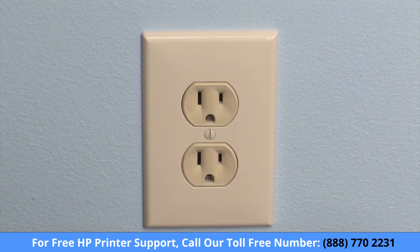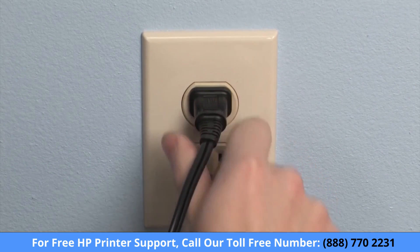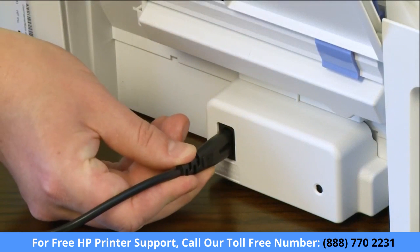Plug the power cord back into its power source, preferably a wall outlet. Reconnect the power cord and any other cables into the printer.